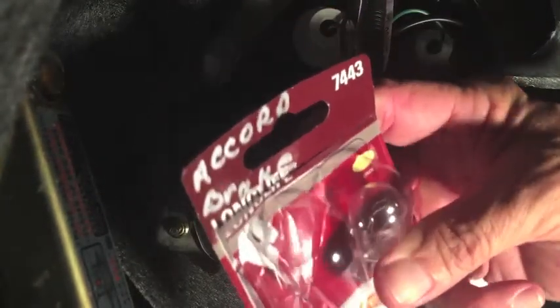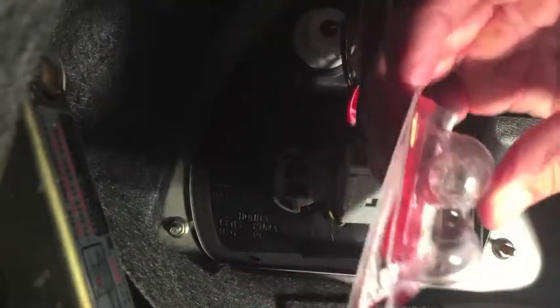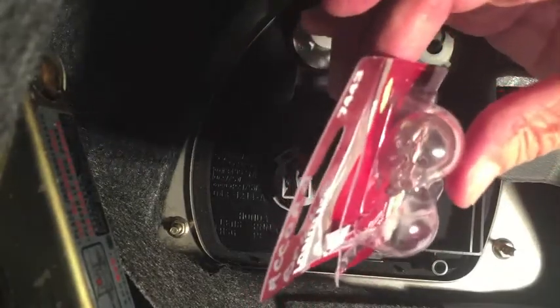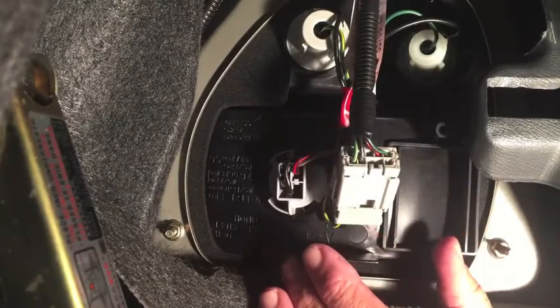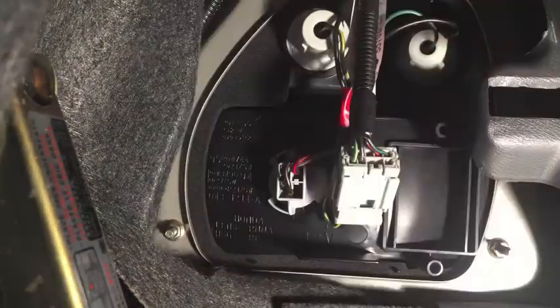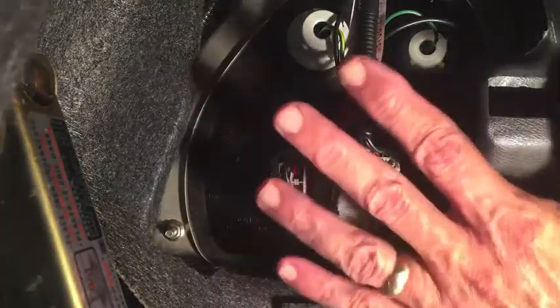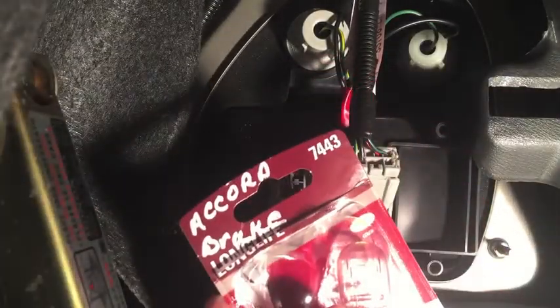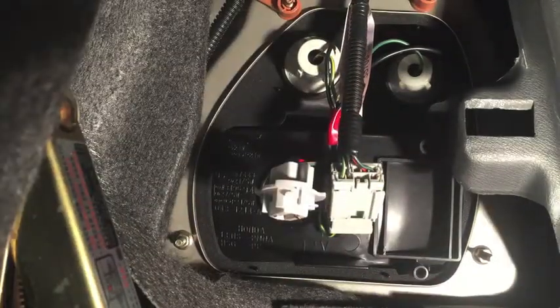But I obviously have a burned-out bulb. For a 95 Accord, the bulb number is 7443 — a universal bulb number. This just happens to be Sylvania brand, but whatever brand you buy, you're looking for a 7443. Make sure your bulb has two filaments: tail light and brake light. This is a 95 Accord, which makes it a fifth-generation Accord. The fifth generation ran from 94 to 97, so if you have an Accord between those years, this is the bulb configuration you should see — same access panel, same configuration on the driver's side. Fifth-generation Accord tail light and brake light: you need 7443.